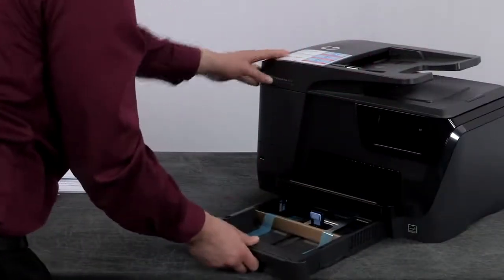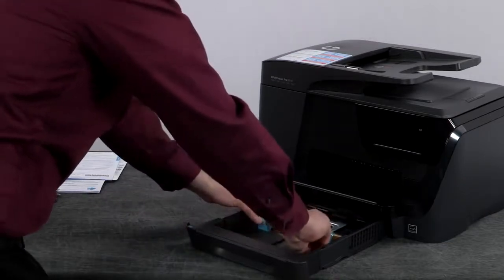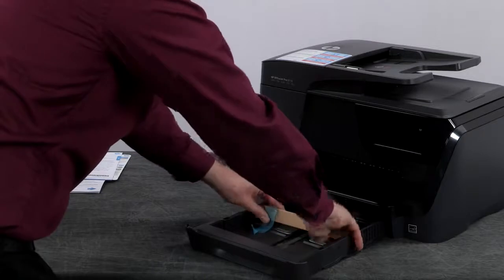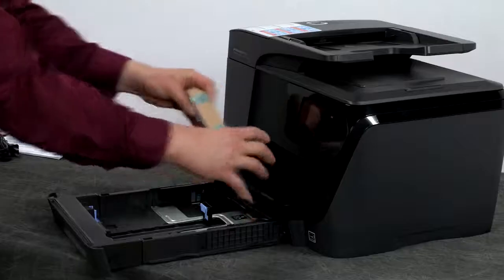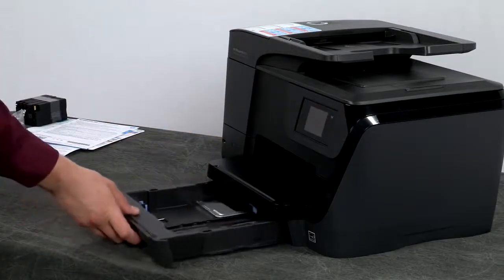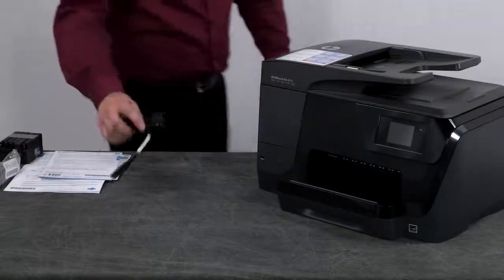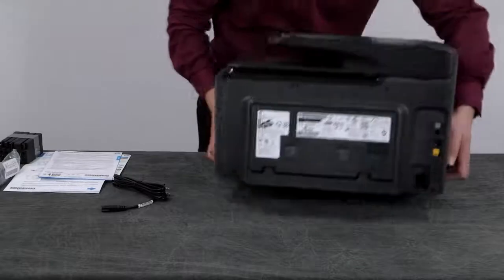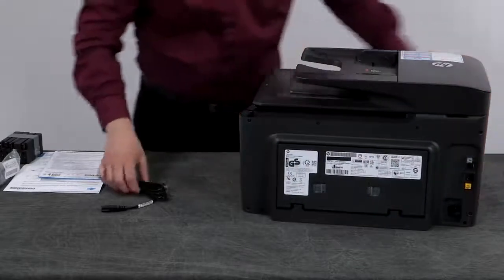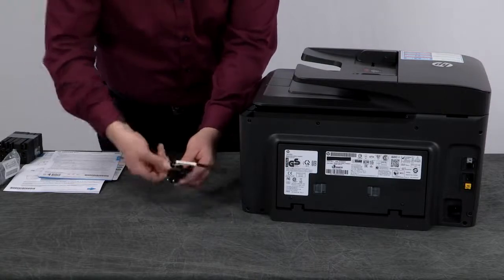Go to the front and slide out the input tray. Remove the two pieces of blue tape and the cardboard restraint, then slide the input tray back in. Now let's connect the power cord — go to the back of the printer and remove the twist tie from the power cord, then plug it into the rear of the printer.